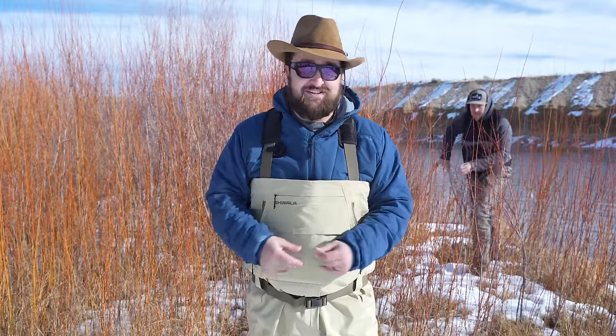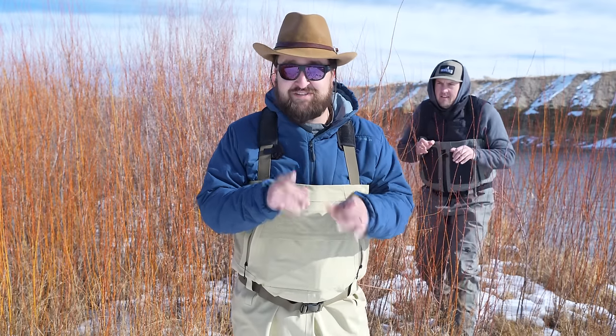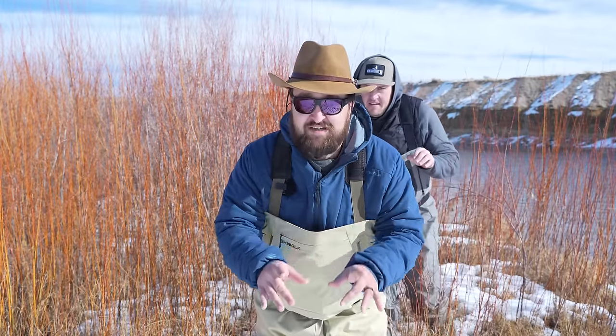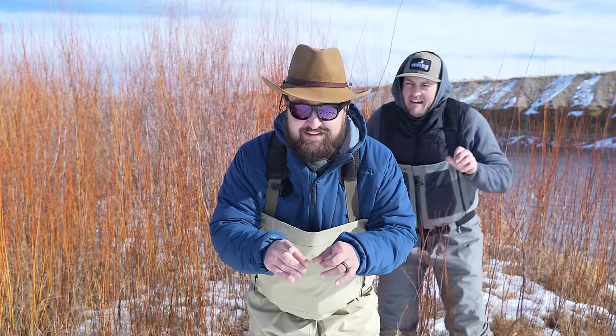Catching trout on streamers really can be that easy. You just tie on a woolly bugger or a leech, walk out to a deeper pool and strip it on through, and sometimes it works just like you want it to. For the next video in this series, I'm going to teach you how to sneak up on trout without spooking them — I'm going to help you become just like a lion out there on the Serengeti!